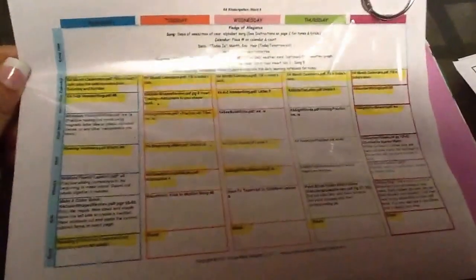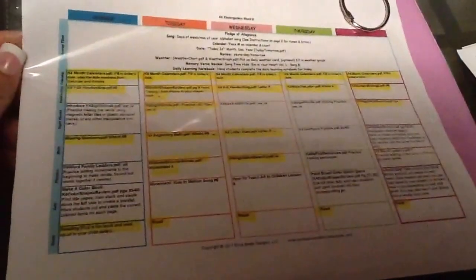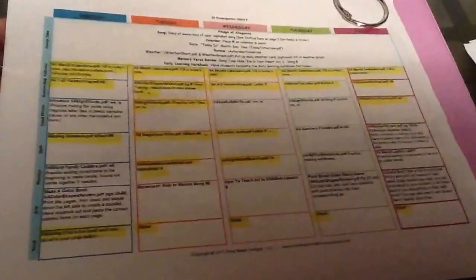She does have lesson plans too — it's 36 weeks, I believe. I just highlight what we do that week. For phonics, we're kind of skipping over that right now and we do Bob Books every day.